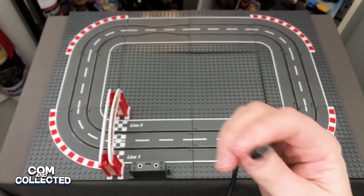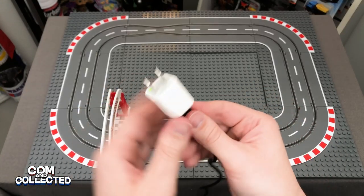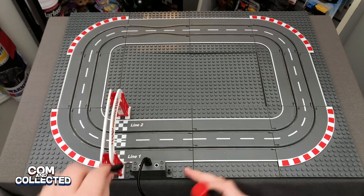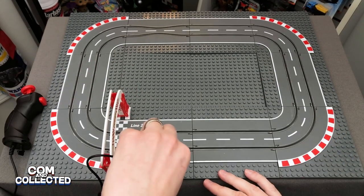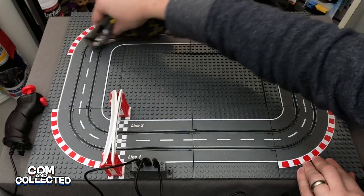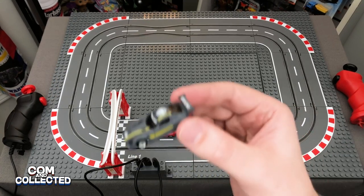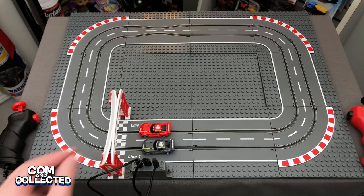To set it up, plug in the USB cable into a standard phone charger brick and plug in both controllers. Before you start, wipe off the track with a clean rag. Looks like I bumped the finish line there — put the cars on the track, and I better fix that finish line.